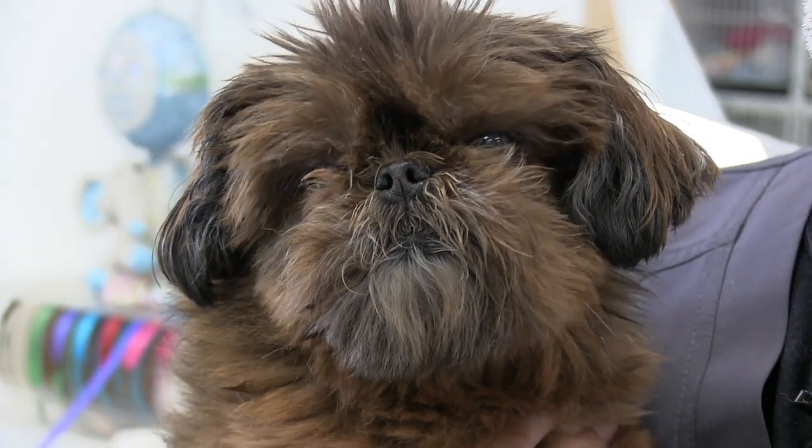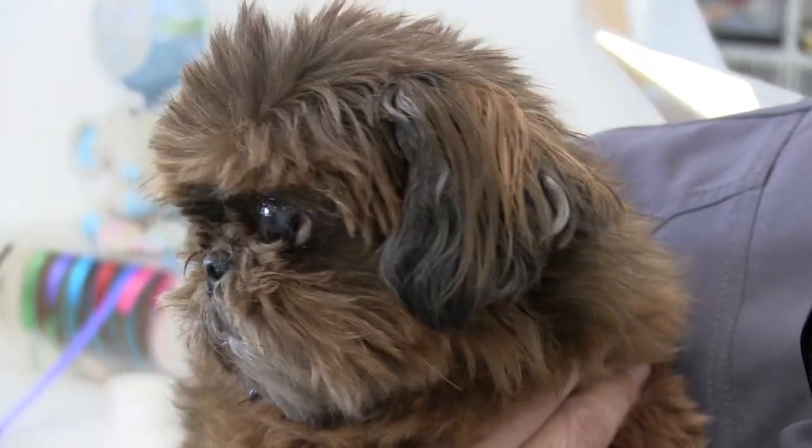Featured in this video is going to be the sweet little Shih Tzu named Cinnamon. Okay guys, let's get Cinnamon on the table and we'll get to work.